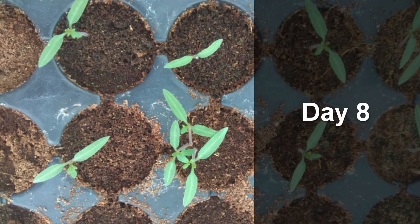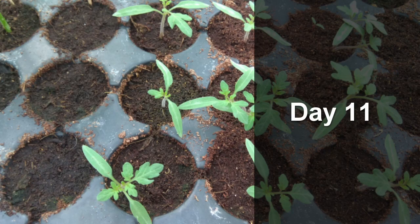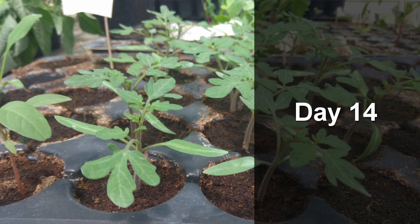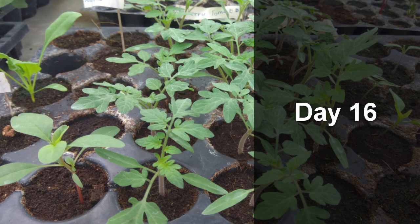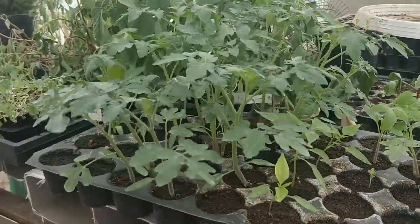Once the seedlings are up and exposed to good sunlight, it is time to water them with nutrition — not plain water. When I say nutrition, I mean hydroponic nutrients. From seedling to transplanting stage you are going to water these plants with a half strength nutrient solution. The nutrition in the seed is only to get the seedling to germinate — after that it's fully your responsibility to water them. Water the seedlings every morning with nutrient solution. After about 20 to 25 days the seedling will be ready for transplanting.